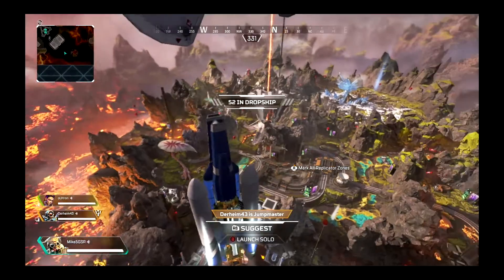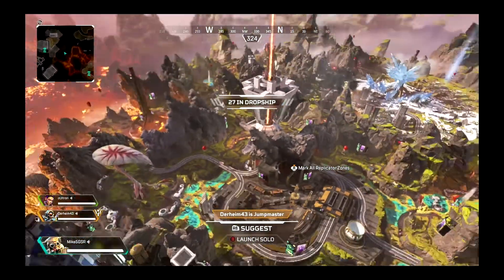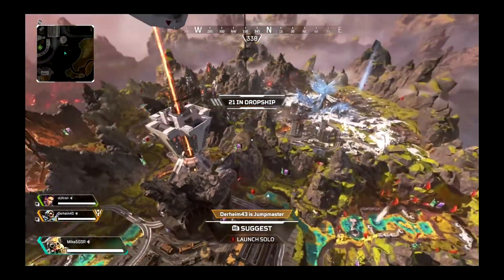I've got like a little bit of a delay on the sticks. Left trigger's got a delay too. Let's see what happens.